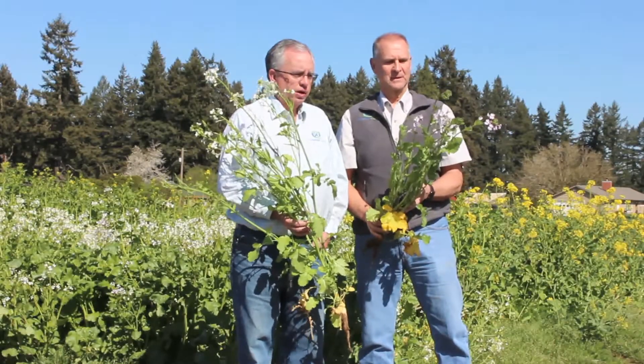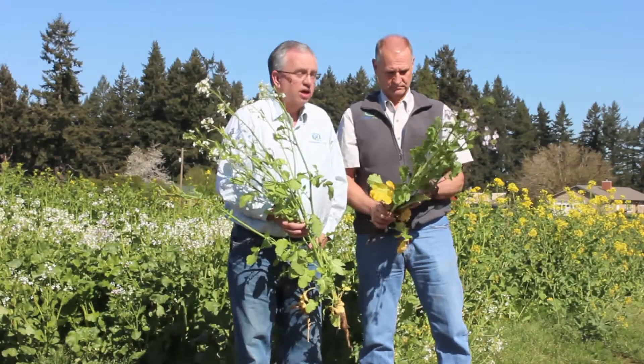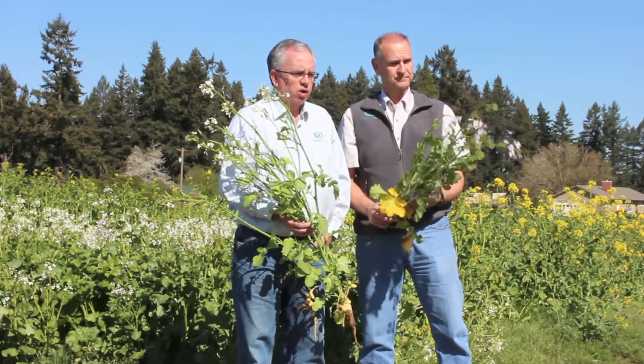Hi, I'm Jerry Hall with Grassland Oregon. I'm Don Bounty with Grassland Oregon. And today we're here to talk a little bit about some of the different cover crops that we sell.